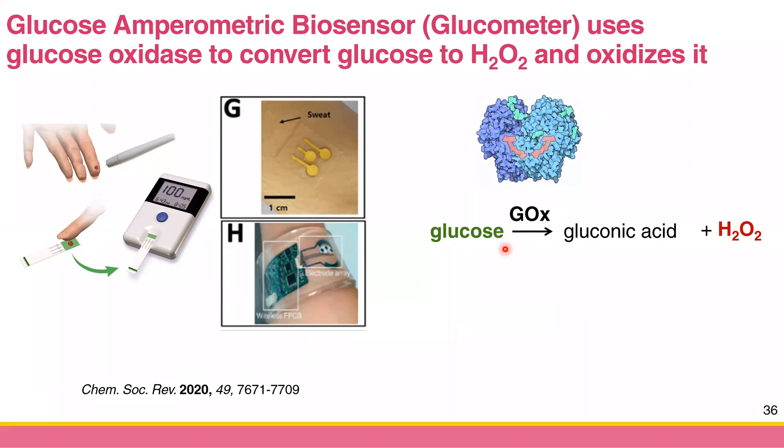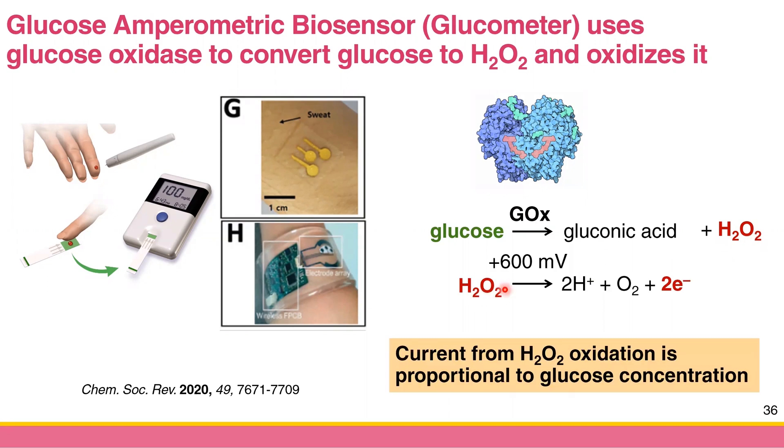Glucose oxidase converts glucose to gluconic acid and hydrogen peroxide. The gluconic acid is fine, but hydrogen peroxide is more interesting because it can be oxidized if you apply the appropriate constant potential — around +0.6 V. At this potential it oxidizes hydrogen peroxide to oxygen gas, you collect electrons, and since this is an oxidation you collect the anodic current.